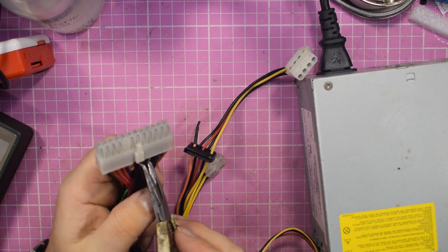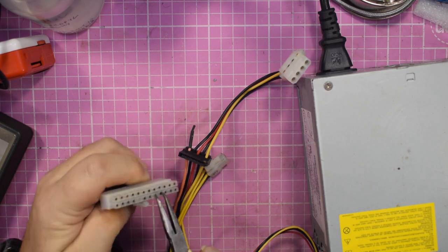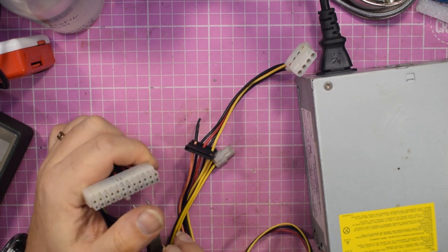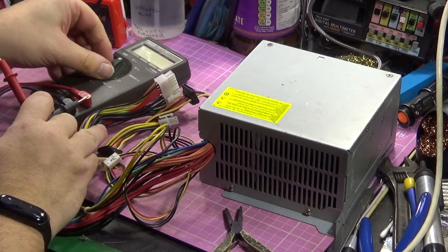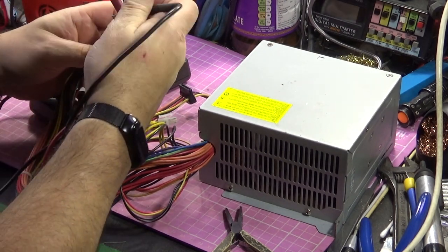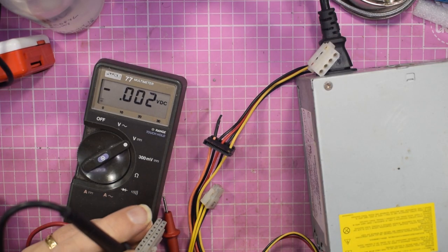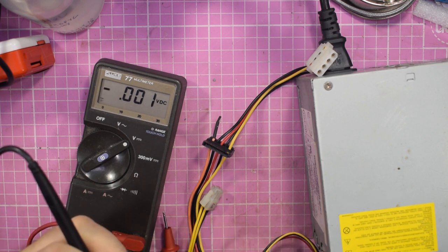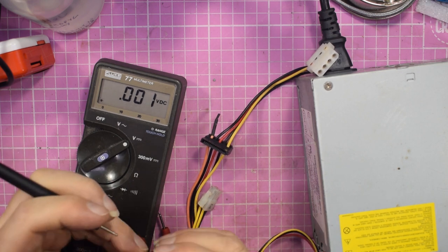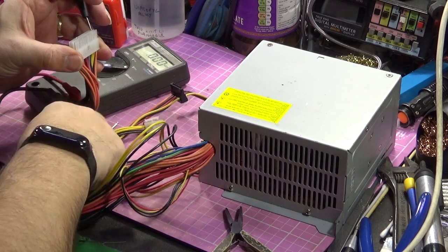All you need is something to short out two pins. If you look in the line of wires, you've got a green wire — all you've got to do is short that one to any black wire and the power supply turns on. You can use a pair of pliers or whatever. Get the multimeter in shot, go to volts DC, put the negative on whichever pin you like, and once you've shorted out the green and the black — I'm just using the leg of a component here — you can then use your ordinary multimeter to quickly test all your voltages.